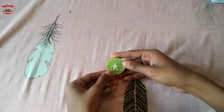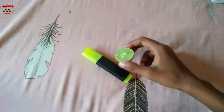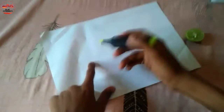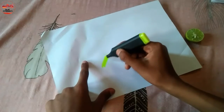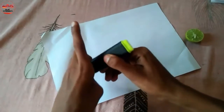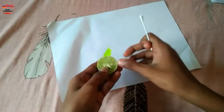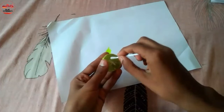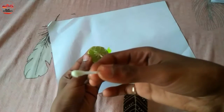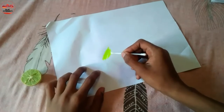Friends, we have a half lemon here, along with a highlighter and a paper. First, I am going to write using the highlighter on the paper. I have an earbud here and I am going to dip it in the lemon, then rub it on the highlighted area.